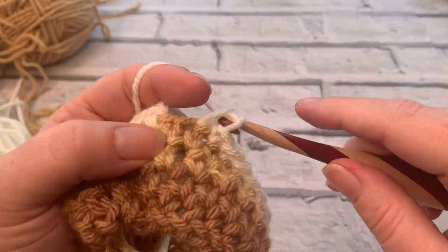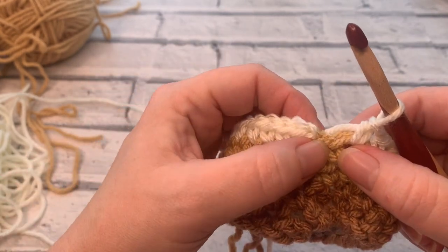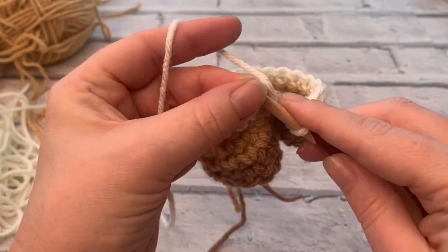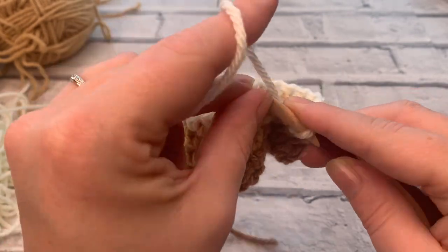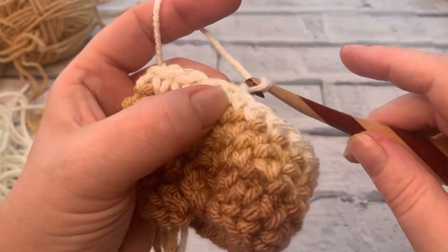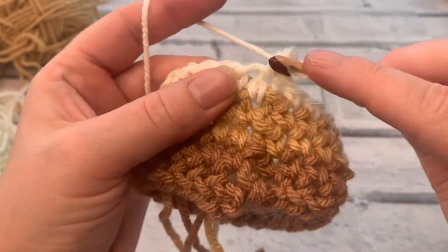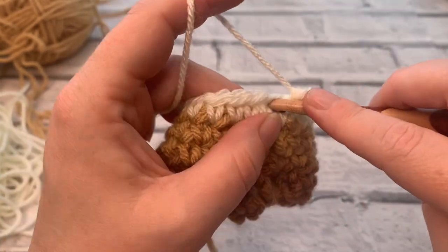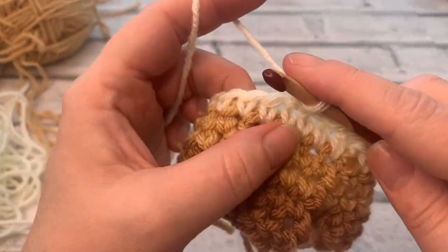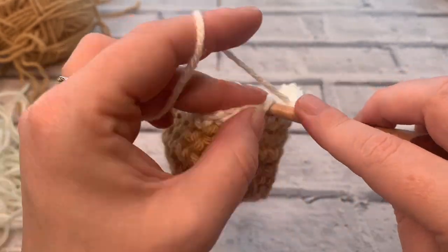That is stitch number 24 on row four. I've got my slip stitch there and my chain one in my new colour, so I'm just going to insert my hook under that first stitch again to join this round. Yarn over, pull through both, and we're going to do another round in this colour. Work the first stitch into that same stitch where we did our chain one, then work all the way around the other 23 stitches. You should still have a stitch count of 24 at the end of this round too.